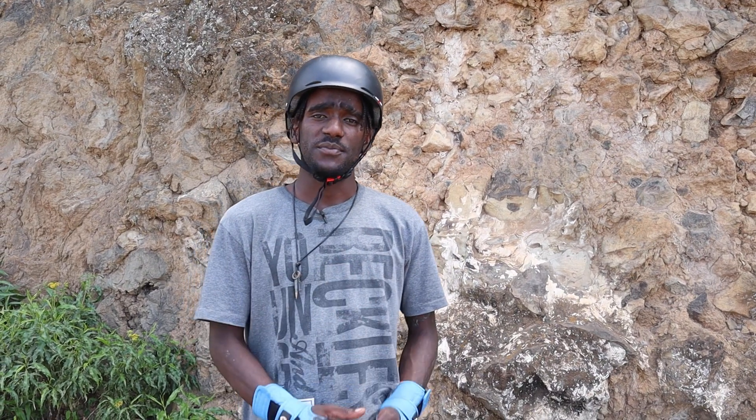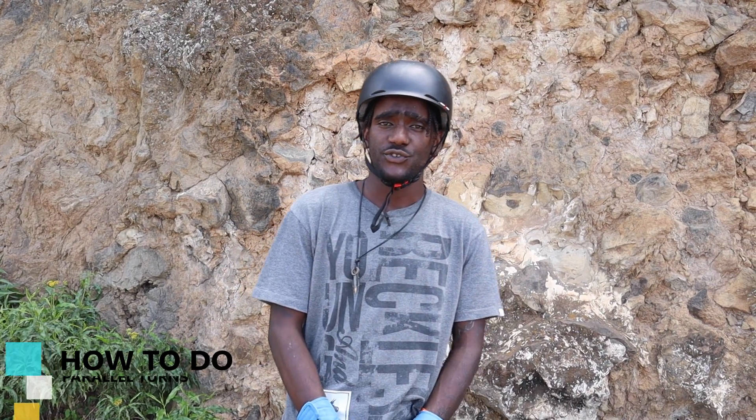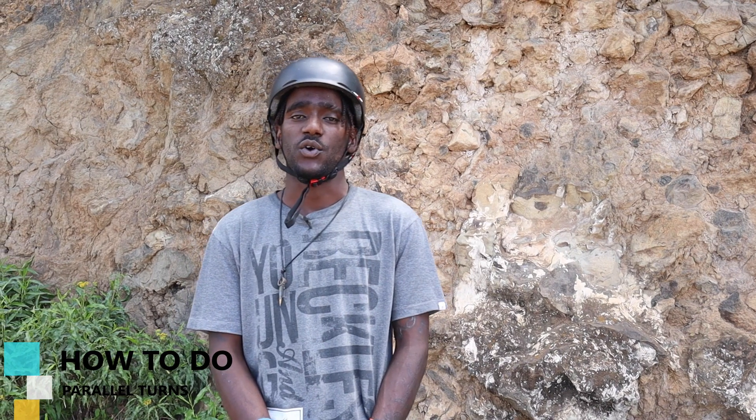Hey skaters, Buji here from Skating Magic and today I'll teach you how to do parallel turns on inline skates.